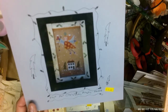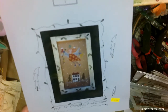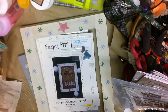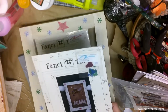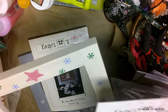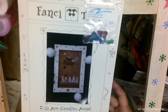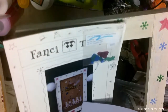I have Folk Art Christmas Angel number 103 by Fancy That and I have the frame to go with it. Awesome! Then I have Fancy That Folk Art Guardian Angel — I got the frame, the pattern, and the buttons.